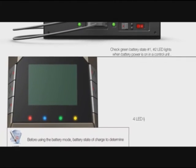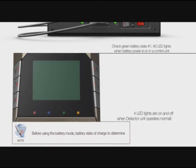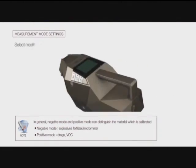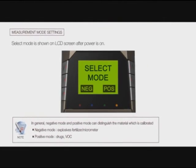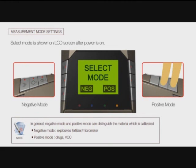In the control unit, four LED lights are on and off when the detector unit operates normally. Select the mode as shown on the LCD screen — after power is on, press the left button for negative mode and the right button for positive mode of the detector unit.